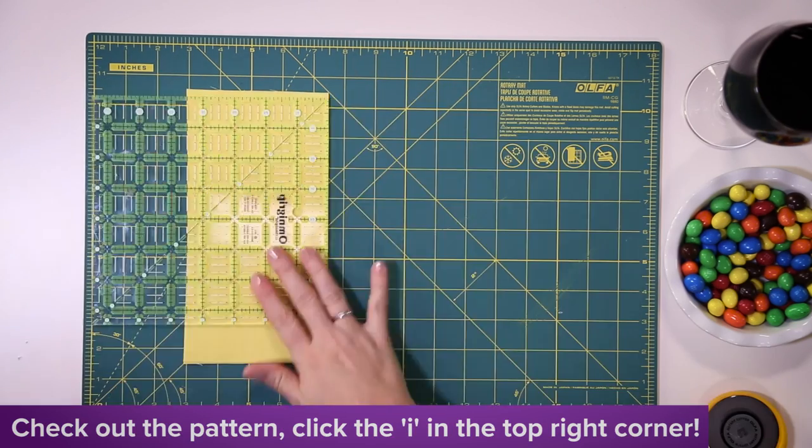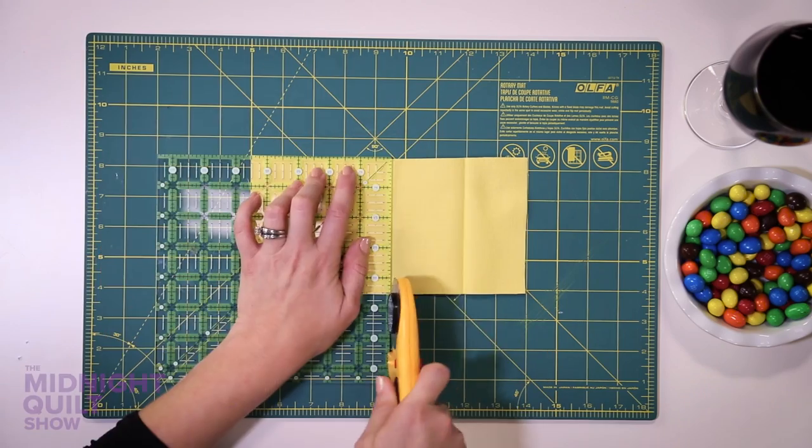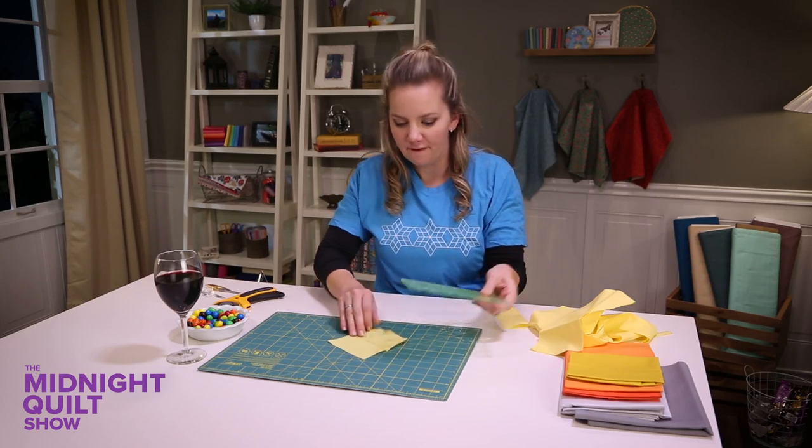To get the pattern or the supplies I use, click the 'i' or it's down there in the description box. Thanks to the power of the M&M, my square is perfect.